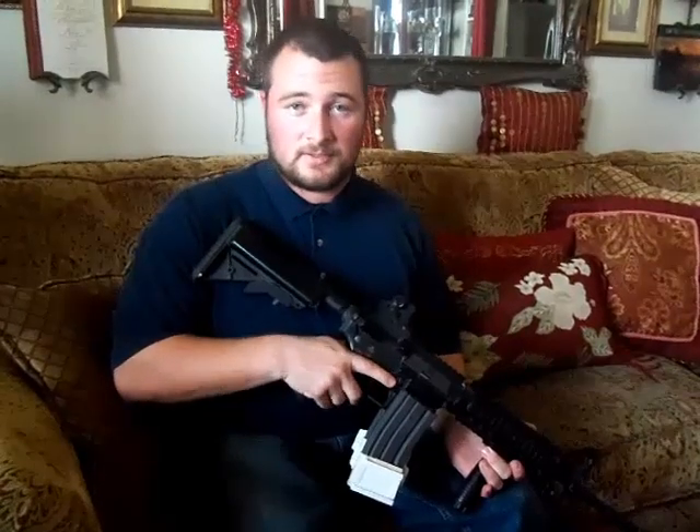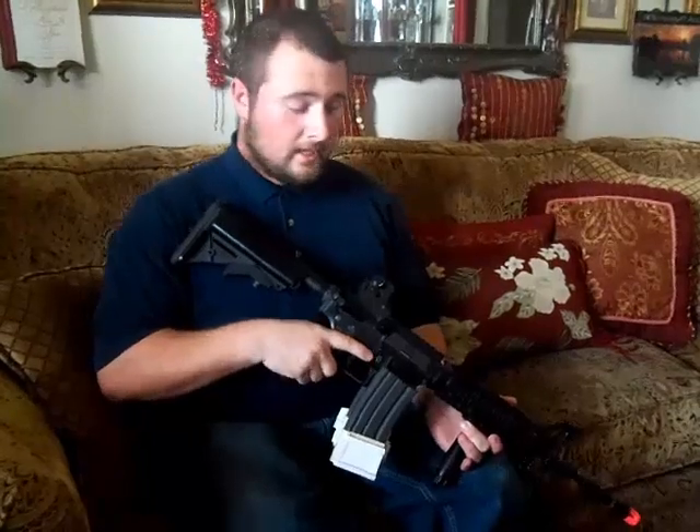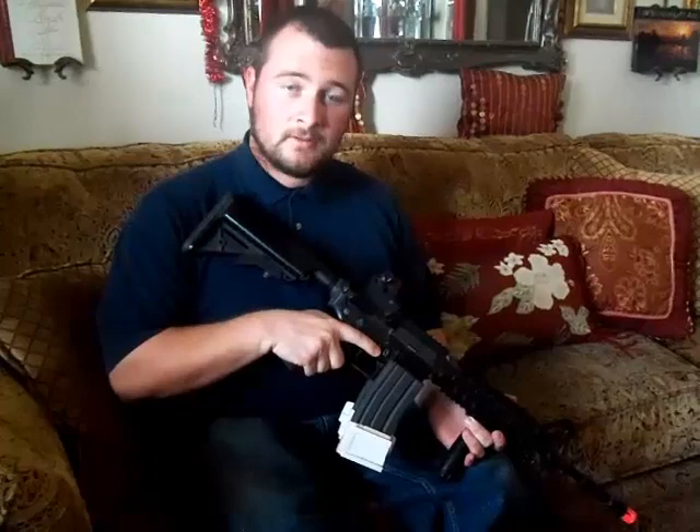The multiple magazine connector sleeve can be adapted to many types of weapons: assault rifles, submachine guns, mini light machine guns, and even some machine pistols if the design allows. This product can be marketed to the military, law enforcement, and civilians, as well as being useful for military simulation games like Airsoft. I believe this product can be manufactured and sold affordably, so it will be competitive in all of its potential markets.